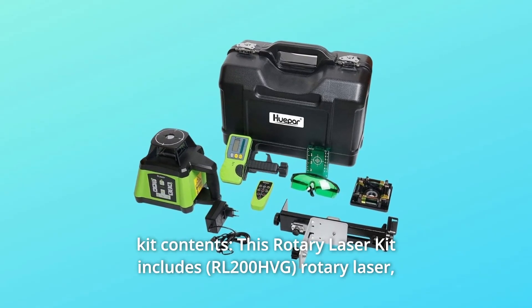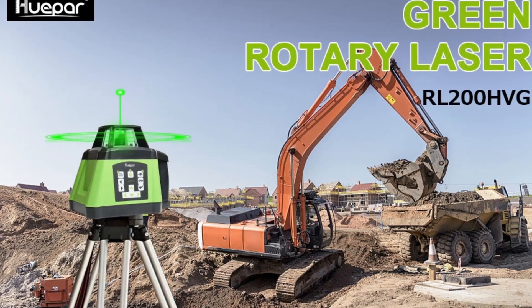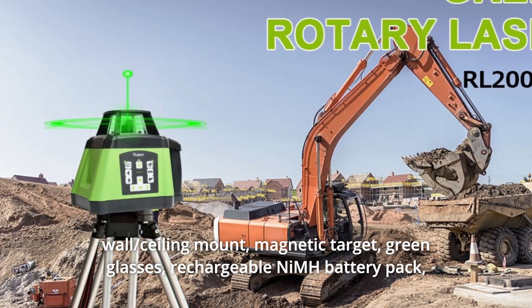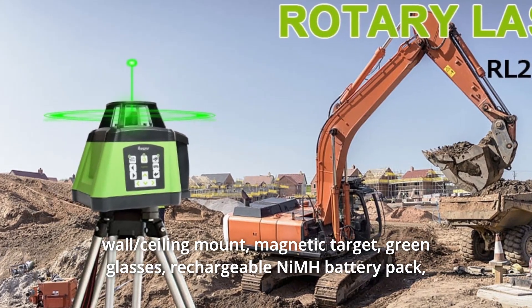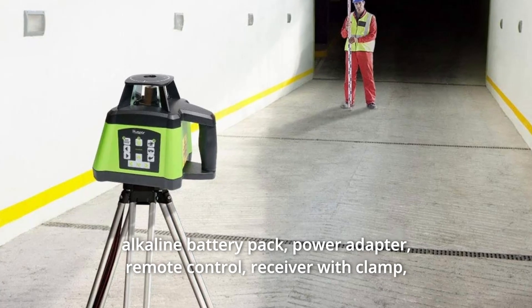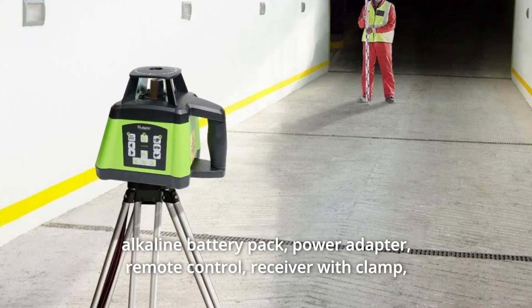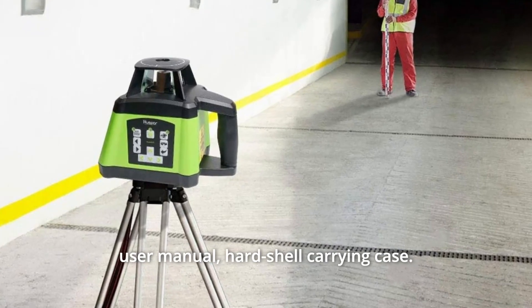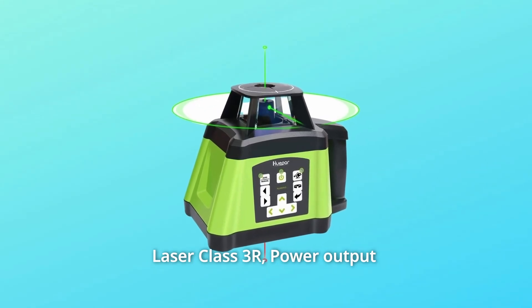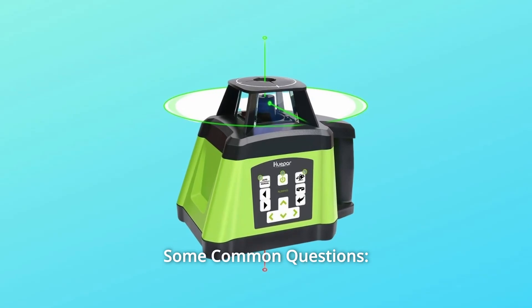Number 8: Kit Contents. This rotary laser kit includes: rotary laser, wall and ceiling mount, magnetic target, green glasses, rechargeable NiMH battery pack, alkaline battery pack, power adapter, remote control, receiver with clamp, user manual, hard shell carrying case. Laser class 3R, power output less than 5mW, and so much more.